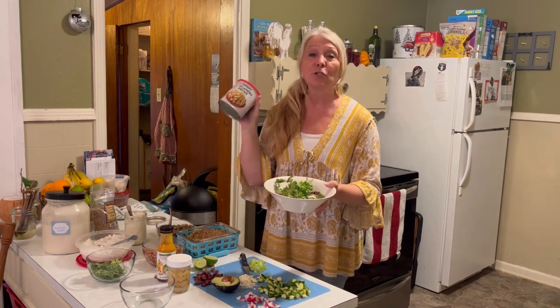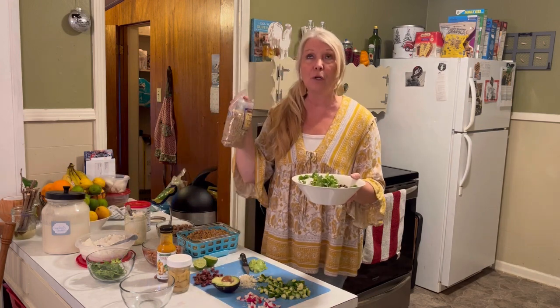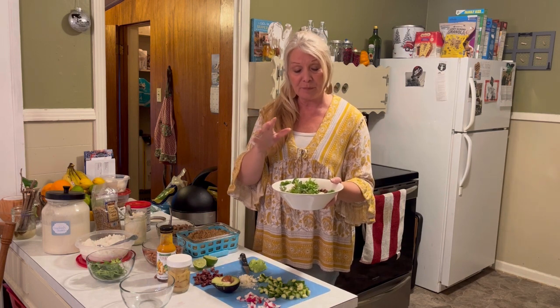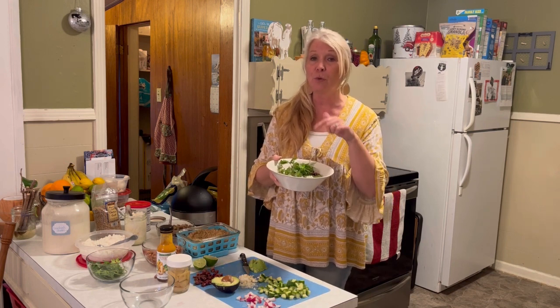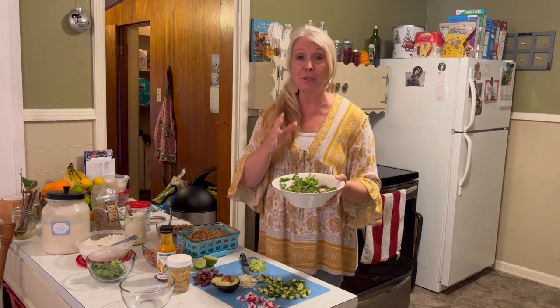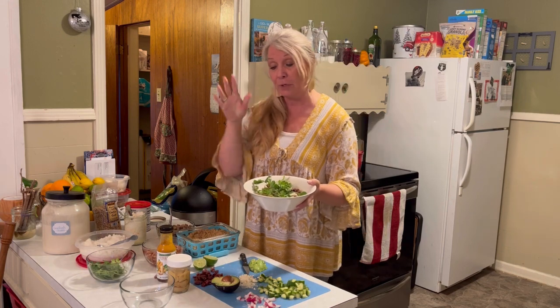For a crunchy element, you can add these crispy jalapeño pieces or you can add sunflower seeds. All of this is so delicious. You can do what you want — there's no specific way to make a bowl. That's the fun thing: one night we can do this, the next night we may use ground rice and chicken and different vegetables. This is a wonderful anti-inflammatory meal and it's just really, really good for you. All of these different components are absolutely delicious and full of vitamins, minerals, and nutrients.